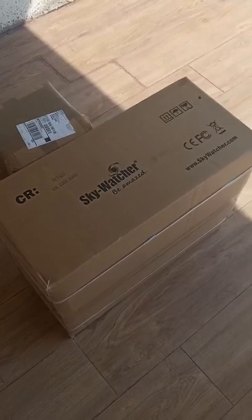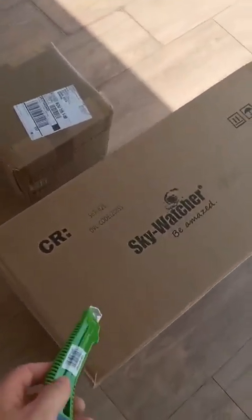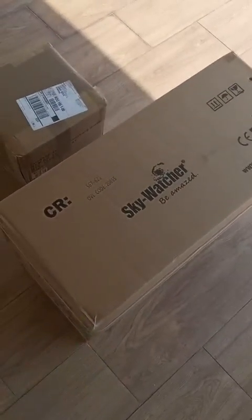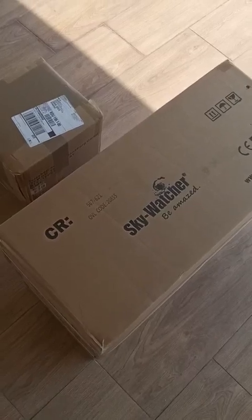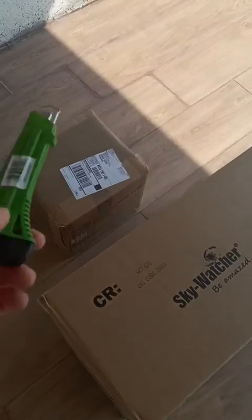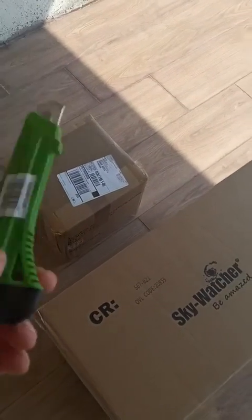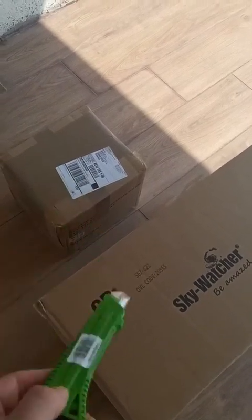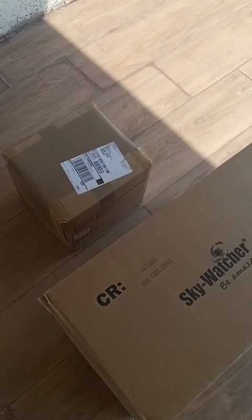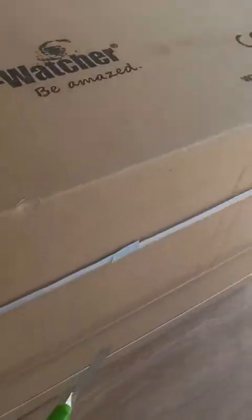So these are the two boxes that I got. I think this one contains the mount, just the head - it's quite heavy, about 20 plus kilos. And the smaller one I think contains some of the accessories, including the counterweights, and maybe the tray, and some other things that we'll discover immediately.